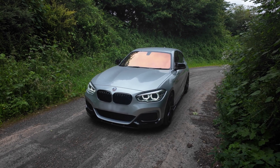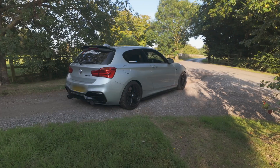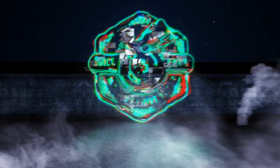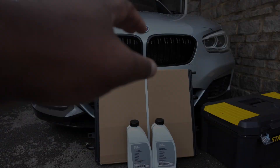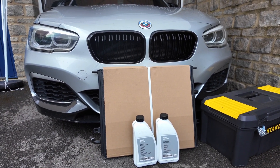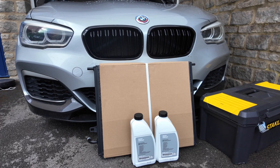Today we have the R Sport heat exchanger to install. This is imperative to keeping intake temperatures down. I could have picked from many different brands — they all essentially do the same thing — but this was the brand that jumped on board and wanted to support the build. The B58 doesn't come with an intercooler, it comes with a heat exchanger, and when you go above 600 brake horsepower it really starts to struggle with intake temperatures. This is a really cheap, bang-for-buck upgrade and it's fairly easy to do.